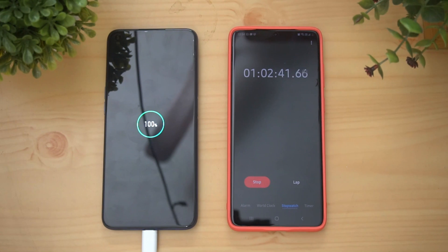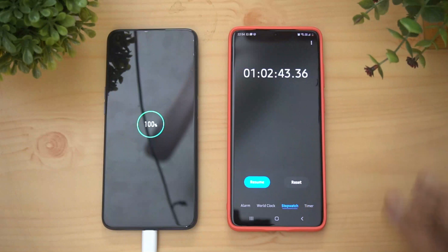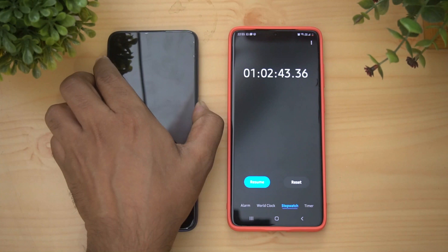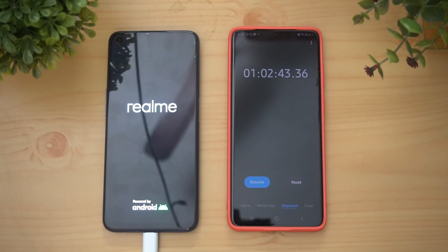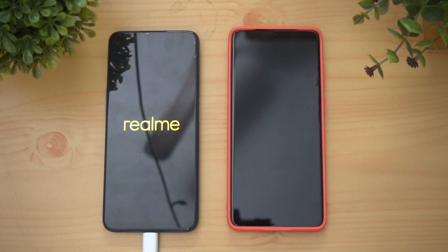Right now we can see that in one hour and two minutes — that's 62 minutes and 43 seconds — it has reached 100 percent. The 4300 mAh capacity battery has been fully charged in 62 minutes, which is one hour and two minutes. That's a pretty impressive performance from the 30 watt Flash Charge on the Realme 6. In total, it took 62 minutes to charge from 0 to 100 percent.